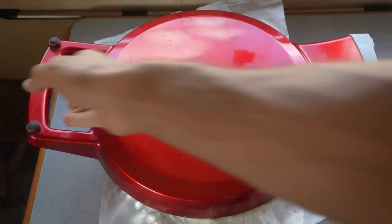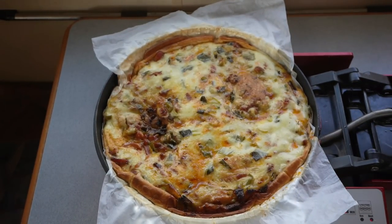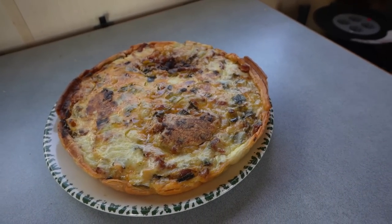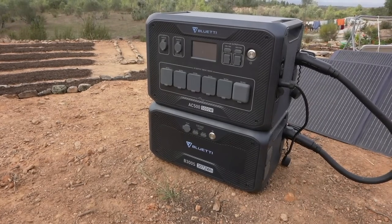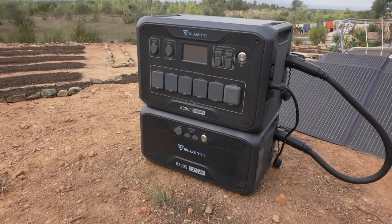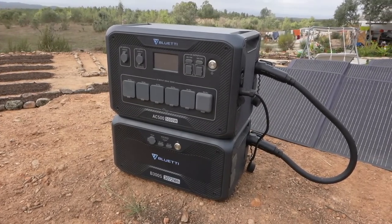The pie turned out quite nice — looking forward to eating that. Whilst we're waiting for it to cool down, I've hooked up the solar panels to the power station to completely charge it before we test it on our well pump and our new washing machine.